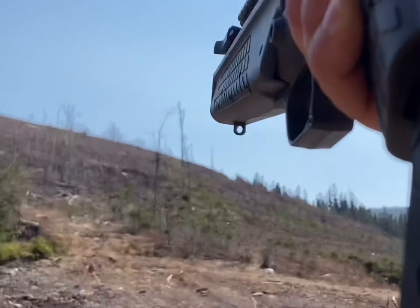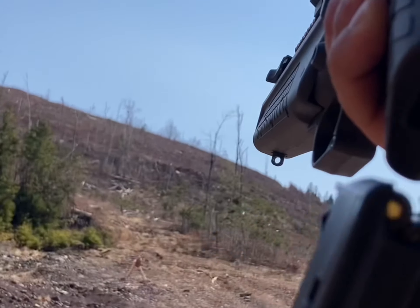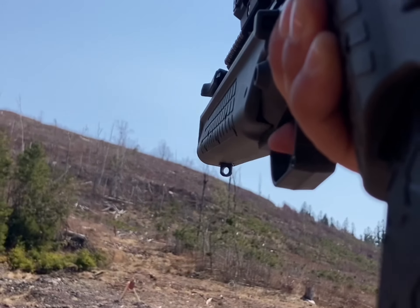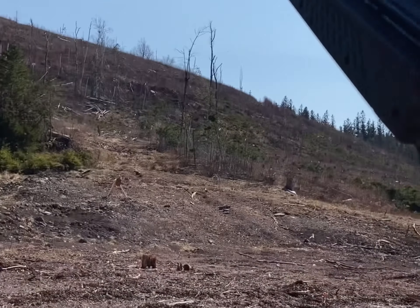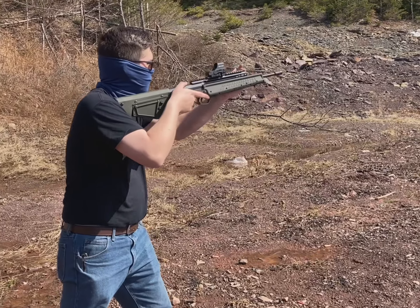As with any other bullpup, reloads are the main complaint and they do take some getting used to. But to make up for that, the trigger is very nice. Once you do get used to them, they're about as fast as a conventional design.